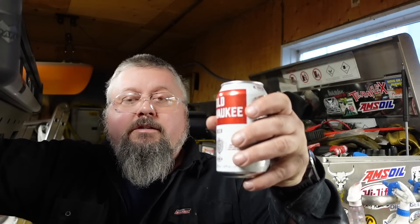Alright, it's beer time! We've got some Old Milwaukee here — haven't had this for a long time. It was on sale, cheapest gear, that's why I picked it up. Cheers everybody!